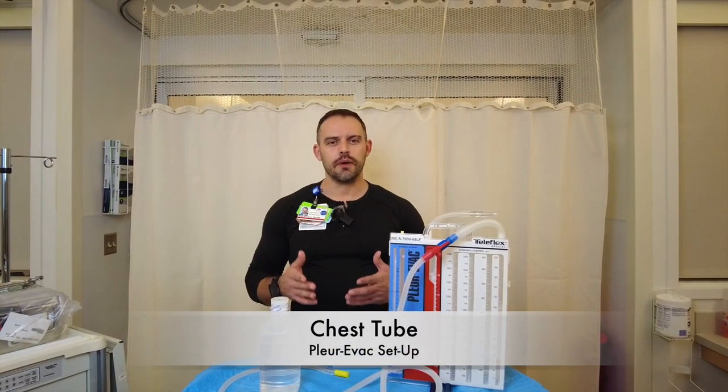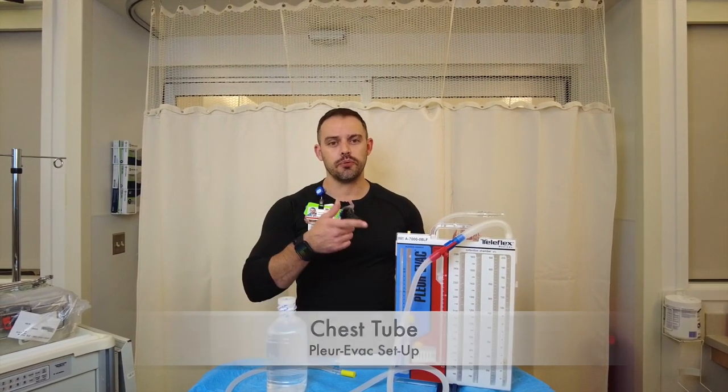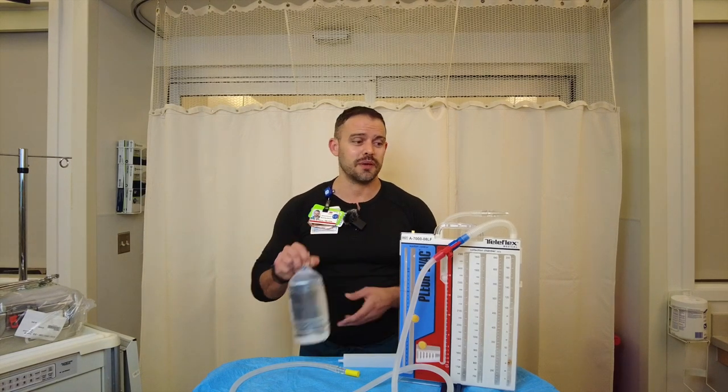Now that we have our chest tube about ready to go in, you need to prep your Plurivac. In prepping the Plurivac, first set up everything on a nice flat surface so you can fill your Plurivac with the sterile water that you brought to the bedside.